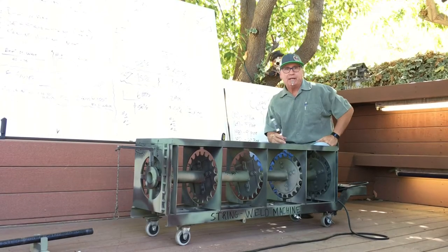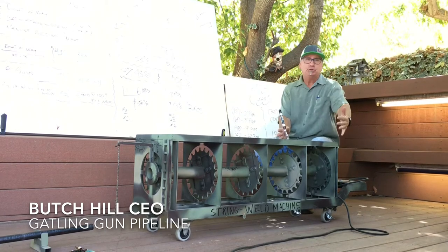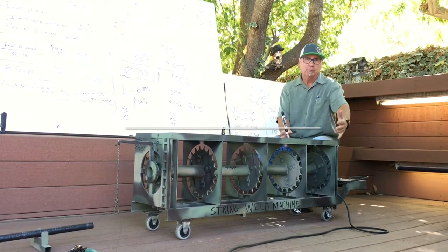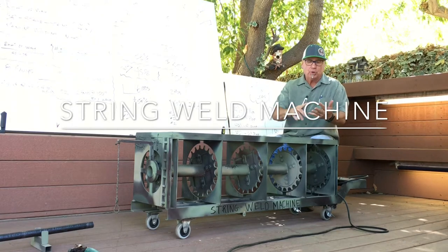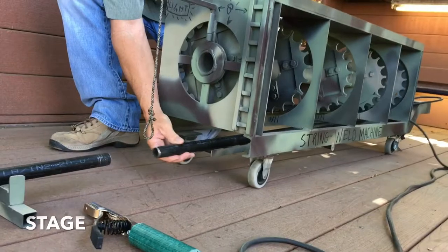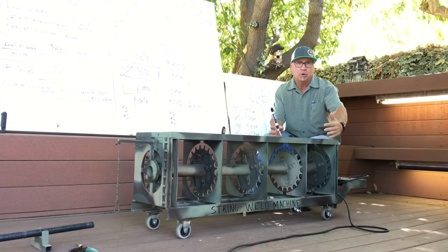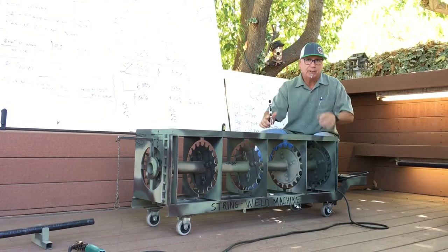Morning ladies and gentlemen, my name is Butch Hill. I'm with Gatling Gun Pipeline. I'd like to introduce to you this morning the string weld machine. We are going to revolutionize the pipeline industry. We're going to streamline the process of load, stage, string, and weld with one piece of equipment that can do it all — the string weld machine. See you on the right of way.